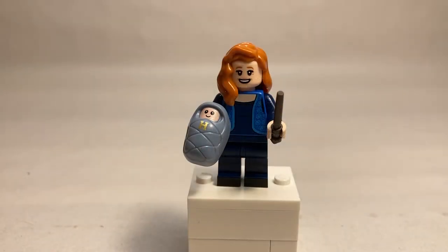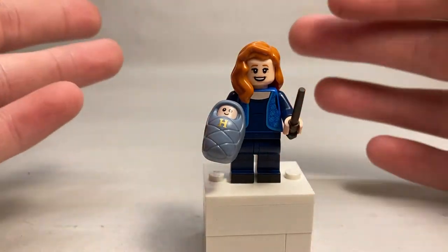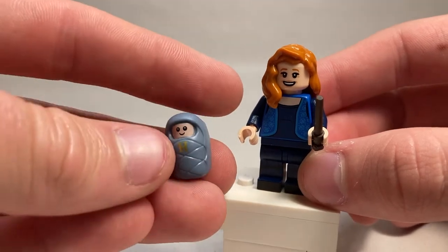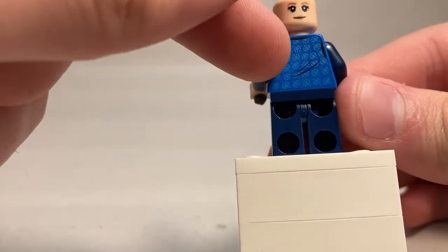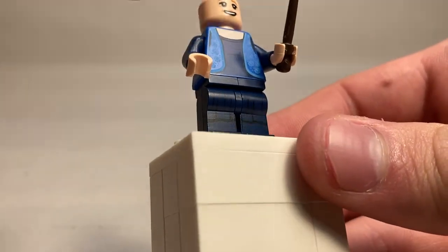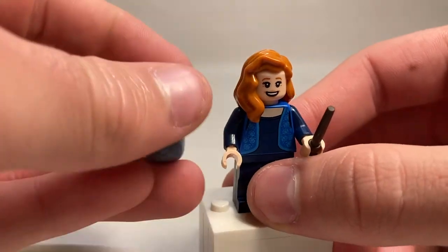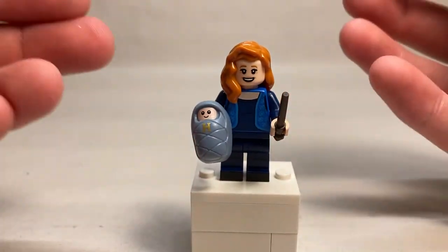For the first time ever in LEGO form, I get both of Harry's parents. This is Lily Potter. I do appreciate her character design, although I think it could have been a little better. I do love baby Harry — it just uses the baby piece. So you can now have baby Harry versus baby Voldemort if you want. She has a bun for hair, some very nice back printing with little wrinkle lines. Her legs do have printing — black shoes and what looks like a little skirt piece. She's got a nice little vest, a happy expression on one side, and just a basic female expression on the other. No expressions of terror, but that would be a little dark for LEGO. But overall, very happy to finally get Harry's parents in LEGO.